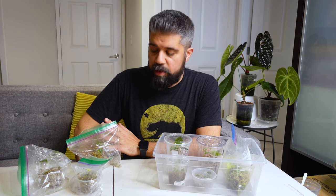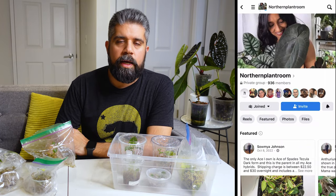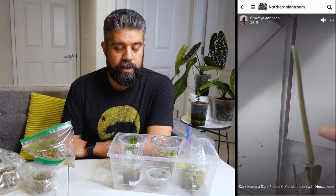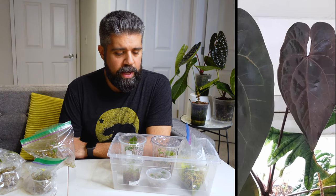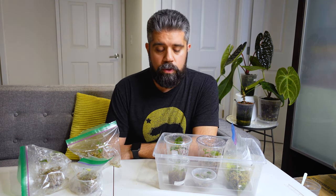About half of these plants were imports. The other half were bred locally here in Canada by Northern Plant Room, a plant seller I've used a number of times. Somya over there has an amazing Tazula Ace of Spades dark form that is the parent to many of her seedlings, and she sells a lot of seedlings to Canadian purchasers. I have bought a number of plants from her and I have a few of them here to show you.